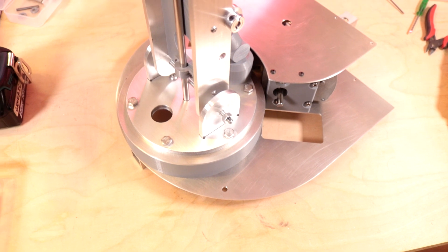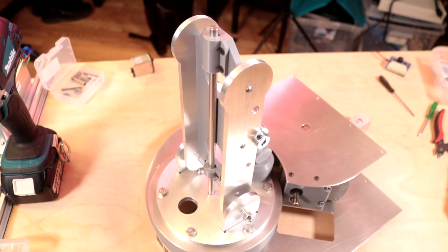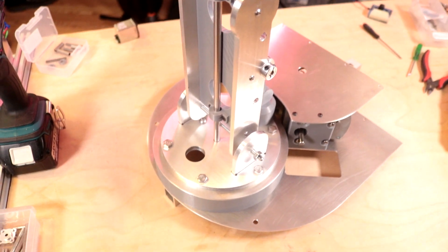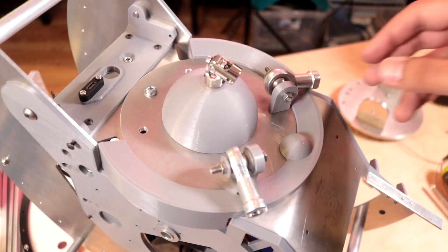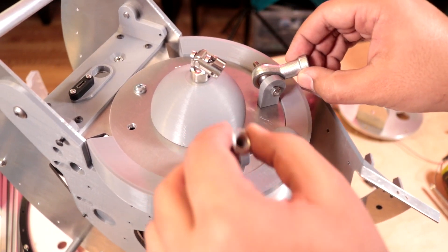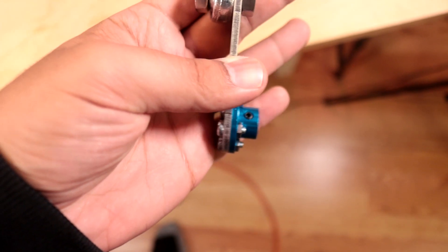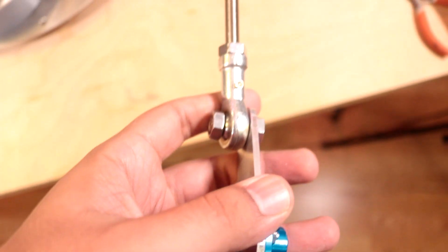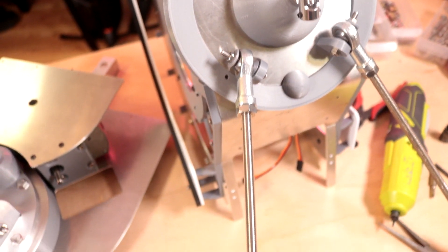This attaches to her neck assembly which is so overly complicated, but once again it's because I wanted to match how it looks in the game. I've got the universal joint at the back of her neck and lower I've got two connecting points which are where I've got these push rods. These push rods have rod ends so that I can tilt her at different angles, and these are driven by servos.